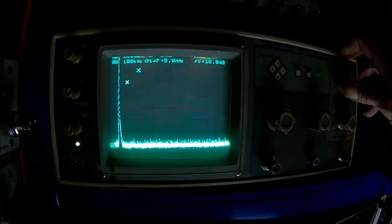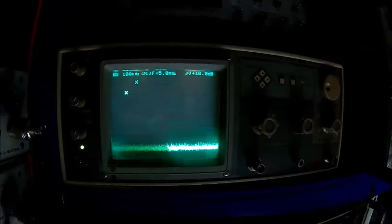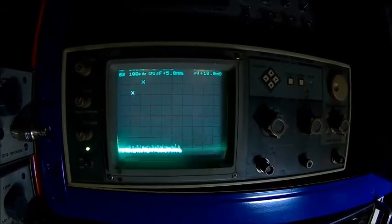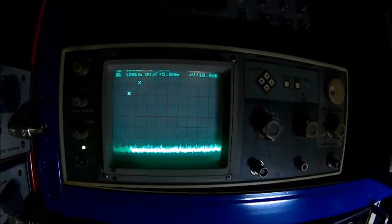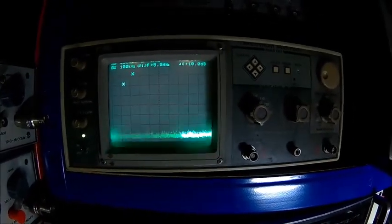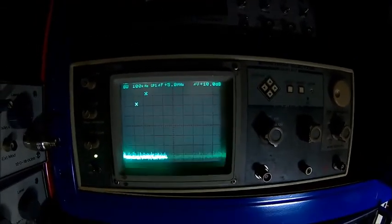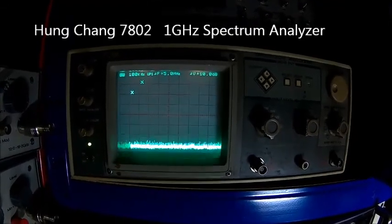These Hung Chang units are actually not bad — they go up to one gigahertz, actually over one gigahertz. I just turned the light down a little because otherwise you can't see the display. They hold calibration very well and they're actually well built — they're made in Korea, not in China. It's extremely hard to find a manual for one. I bought it many years ago, probably 20 years ago, and I lost the manual because I moved so many times and it just got lost. So if anyone has a manual for a Hung Chang 7802 spectrum analyzer, I would appreciate it.